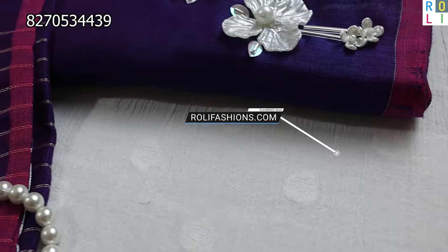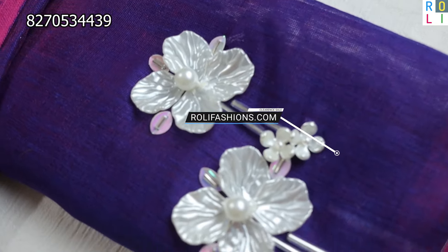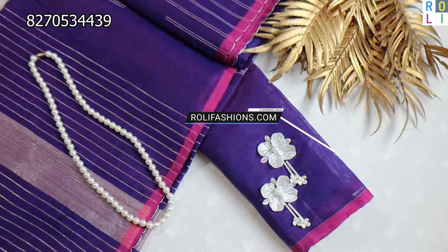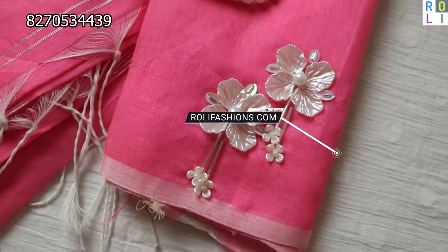Back neck, front neck and sleeves. There are lovely colors for you. This is a tissue jerry, full of work.